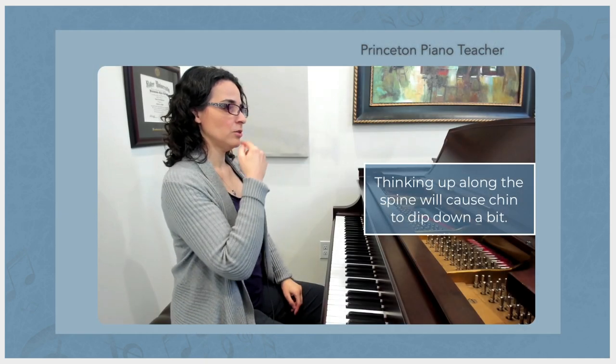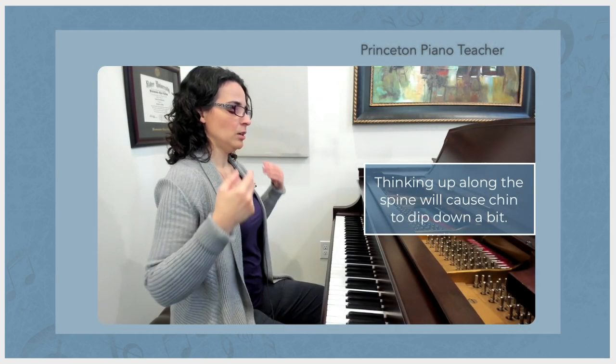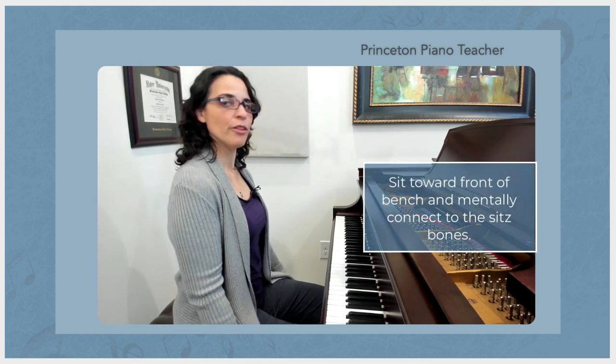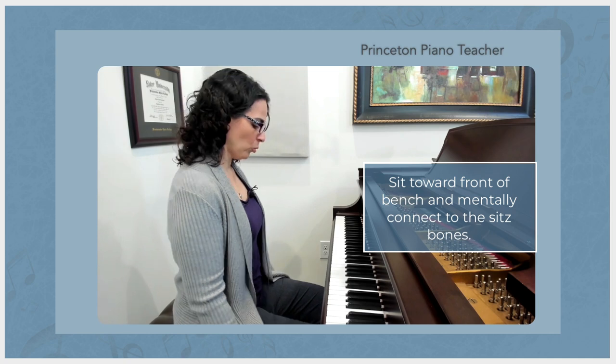So we think up this way, chin tucks slightly, and then we connect to the sits bones. And it can be easier to connect to the sits bones if you sit on the front half of the bench, a little more toward the edge.